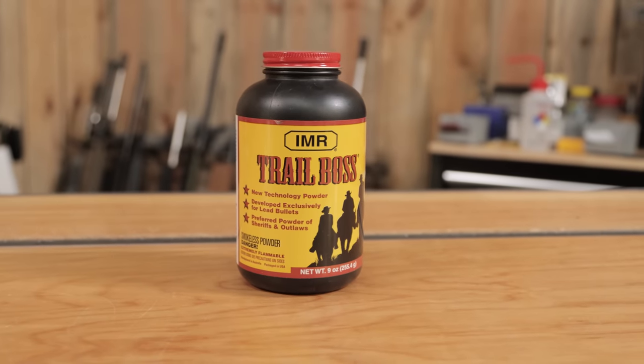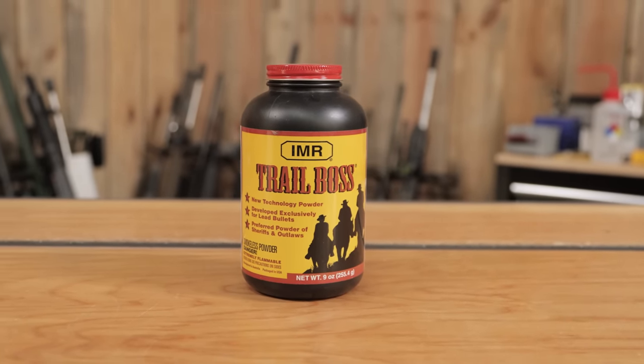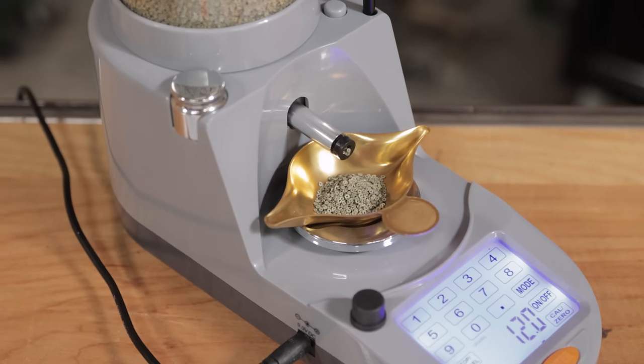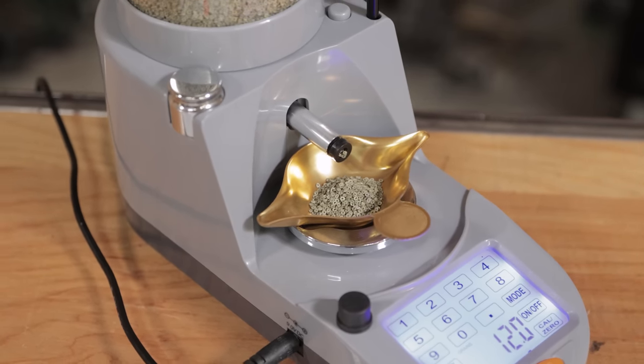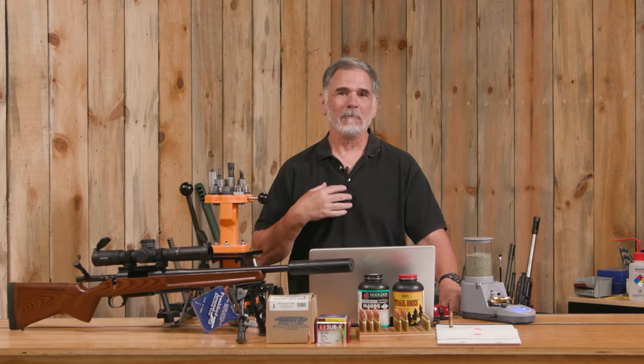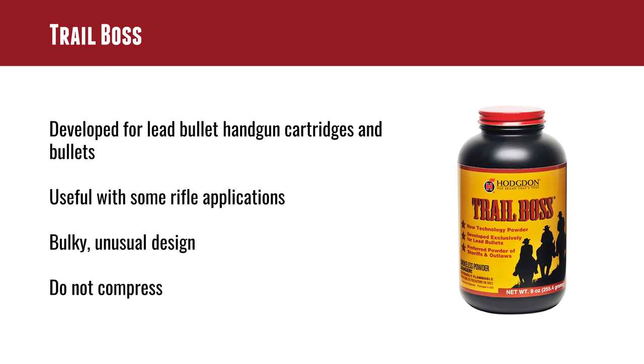Trail Boss — interesting powder. I've been working with it for the last couple of years. It was originally developed for lead bullet handgun cartridges and it works out really well — nice mild recoiling. It's a very unusual design; it actually looks like little donuts, tiny little donuts with a hole in the middle. How could a cop not like a donut? You're not supposed to compress this stuff, and it is useful in some rifle applications for reduced loads.